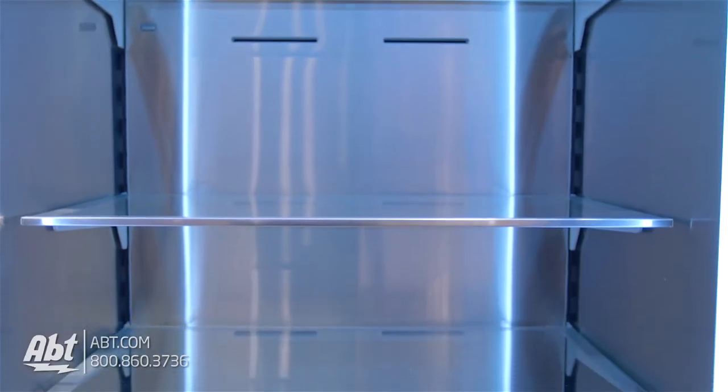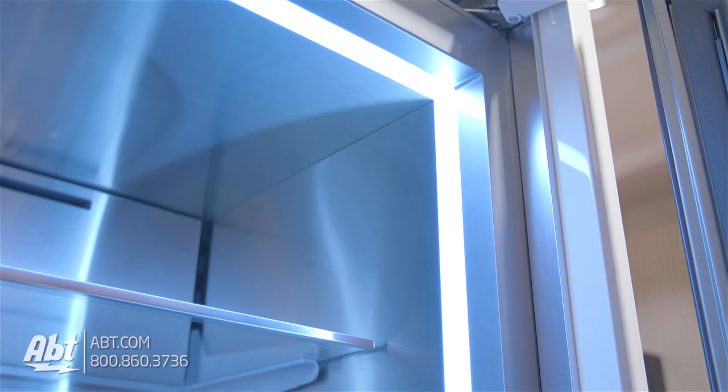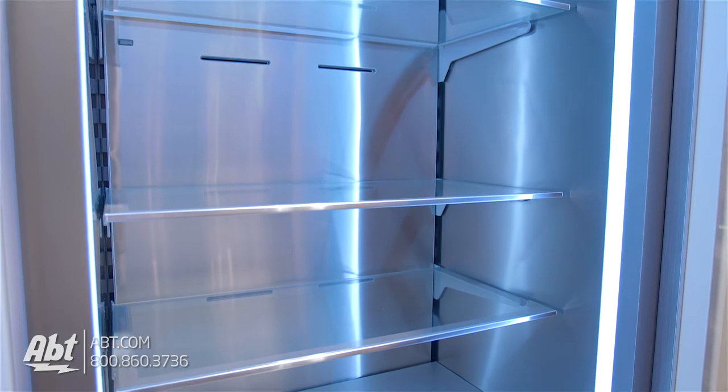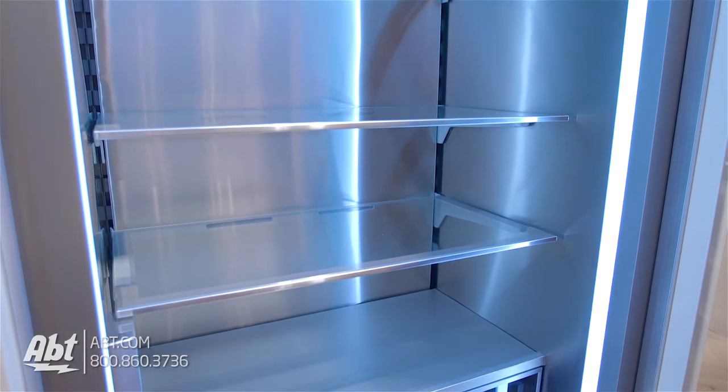The inside features a stainless interior with bright 3D lighting, an internal water dispenser, and four spill-proof aluminum and glass shelves. Three are adjustable. One is stationary.